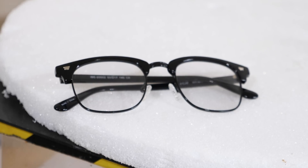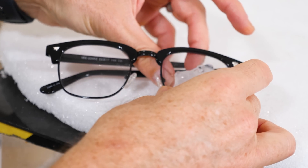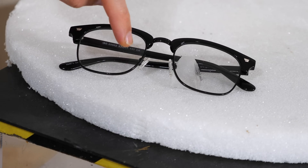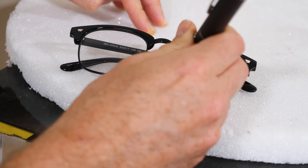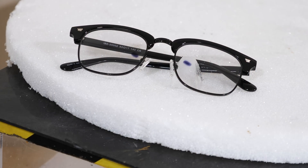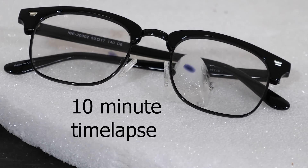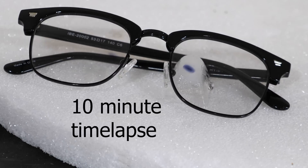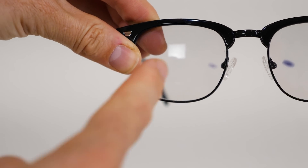But the temperature of the glass doesn't make a difference when you're darkening them with the light — it darkens the same whether it's cold or hot. So let's put an ice cube under this side here to keep it cold. This is the warm side and this is the cold side.